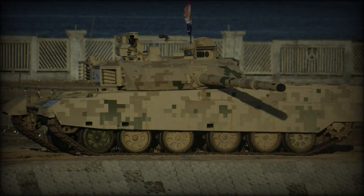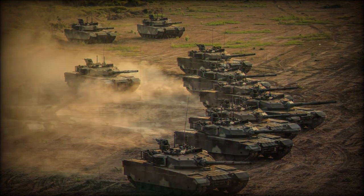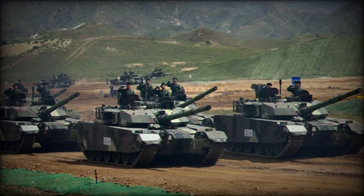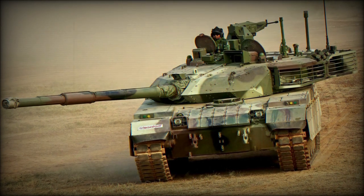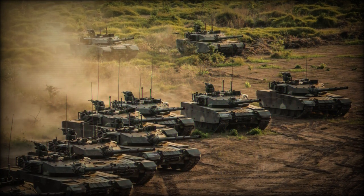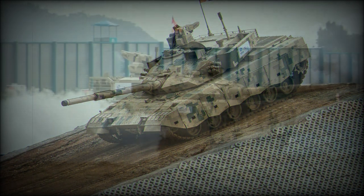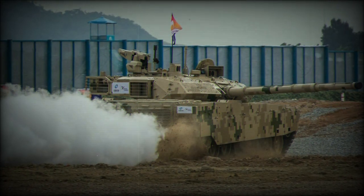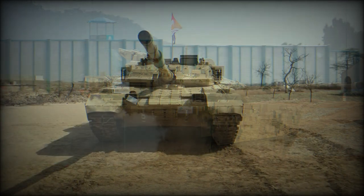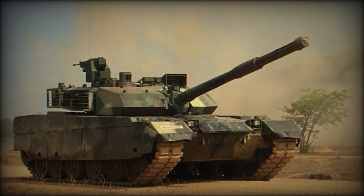The VT-4 is operated by a crew of three, including commander, gunner, and driver. This main battle tank is fitted with an indigenous turbocharged diesel engine developing 1,300 horsepower, sometimes referred to as the Type 150. Some sources report that it is a modified, uprated version of the British Perkins CV12-1200 TCA, which is used on the British Challenger 1 and Challenger 2 main battle tanks. This engine is produced in China. For a number of years Chinese export tanks were fitted with engines supplied from Ukraine, however eventually China went on its own in tank engine production.